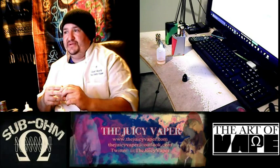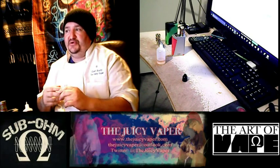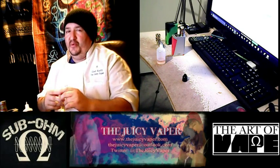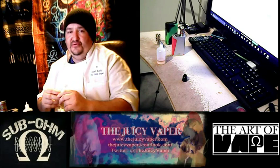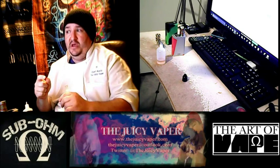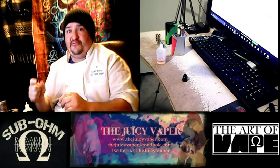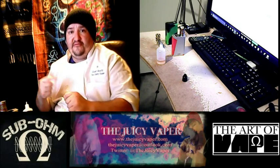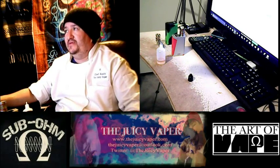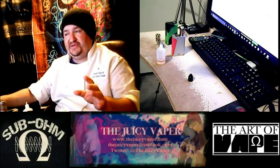The next flavoring is raspberry, and that's going to be at 1.2ml. Then we're going to do sweet tangerine at 1.5ml. For the sweetener, I like to do one drop for every 10ml, so in this case we're going to do 0.3ml — that's one drop for each 10ml.